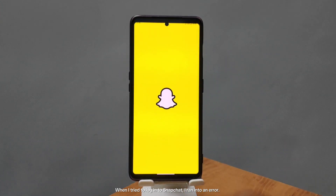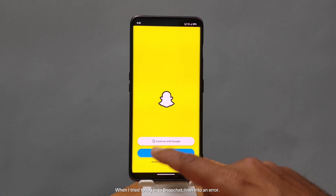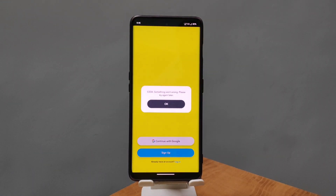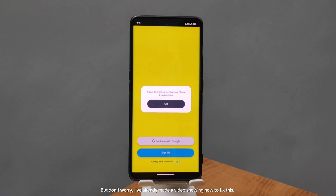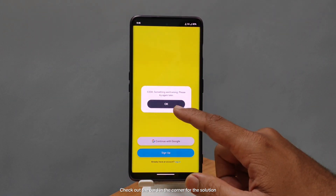When I tried to log into Snapchat, I ran into an error. But don't worry, I've already made a video showing how to fix this. Check out the card in the corner for the solution.